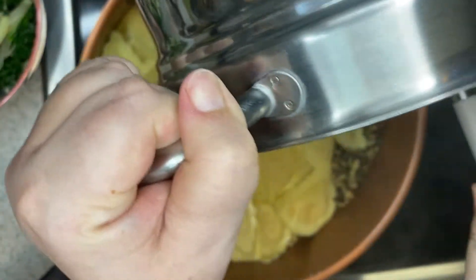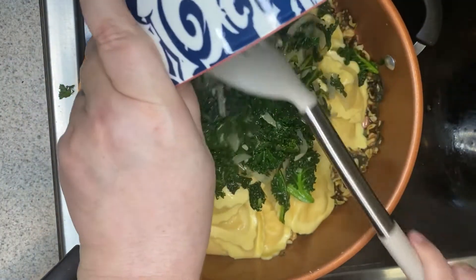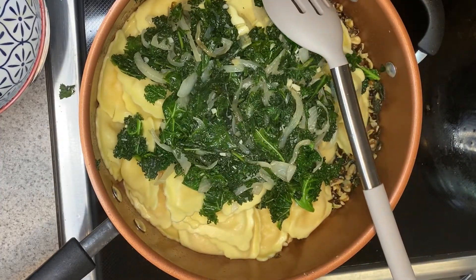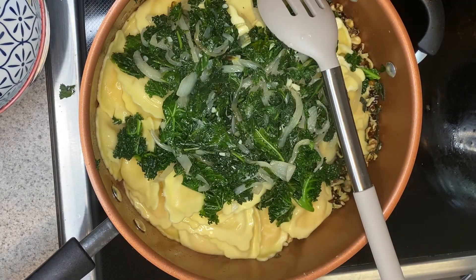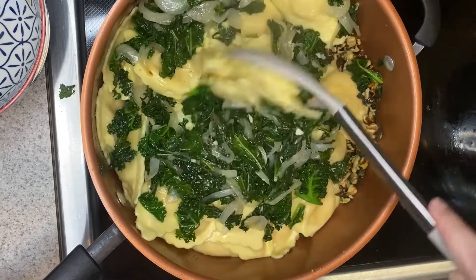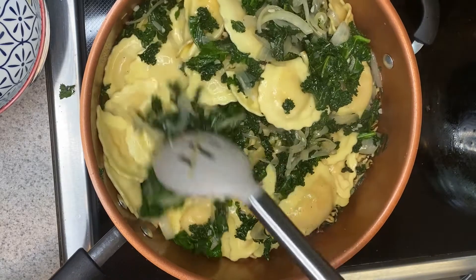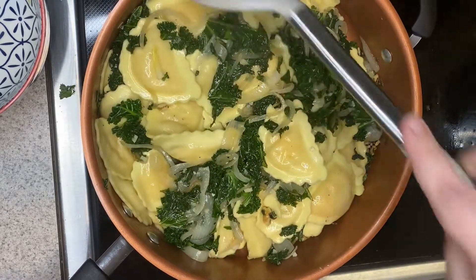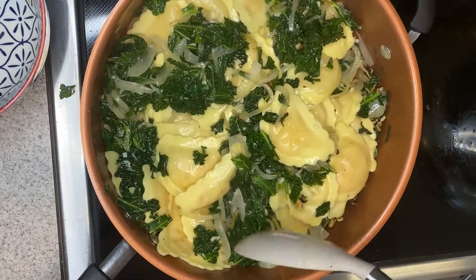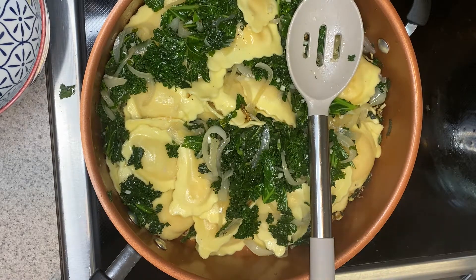Strain your pasta and add it to the pan with the brown butter sauce, then add your kale mixture. You can start with about a quarter cup of the reserved pasta water. Turn this to high heat and give it a good stir, but be gentle because you don't want your ravioli or your agnolotti to break. The only difference between them is just the shape — that is why these aren't called ravioli. It's literally just based on the shape. Let that cook for about two to three minutes, and if you feel like it needs more pasta water, go ahead and add some more.